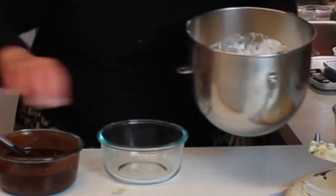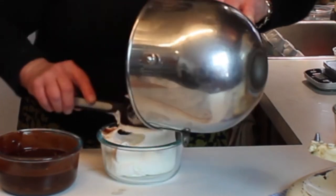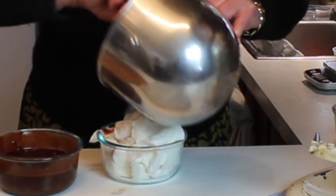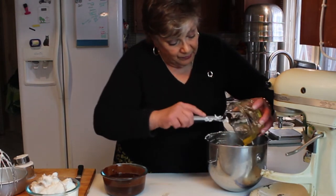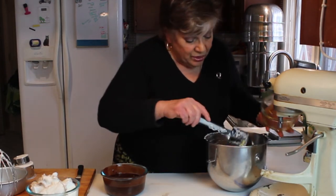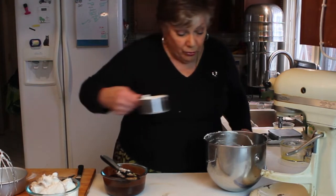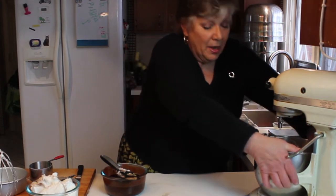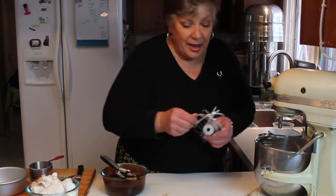I'm going to rubber-spatula these out into the small bowl, and then we're going to put in the sugar and the egg yolks and beat those until a ribbon forms. I'll show you what I mean when they're done. There are our eight yolks, and pre-measured is my cup and a quarter of sugar — into the mixer that goes. Isn't this simple so far? We'll beat this up now.